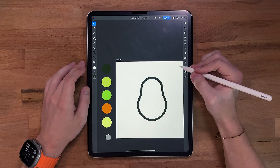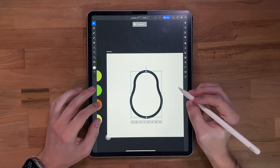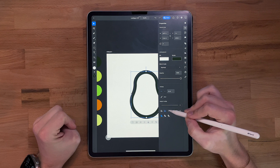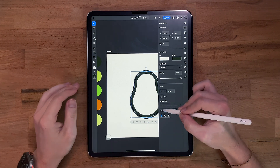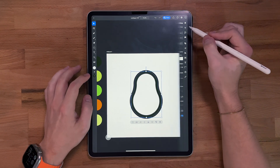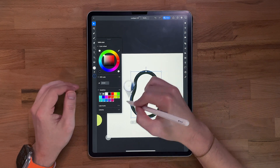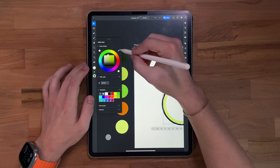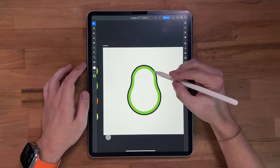So now what we're gonna do is take this and duplicate it. We're gonna come over here and change this stroke to inward — it was on center, but I want it to be on inside. Now I'm gonna change the color of this to a darker green. It's darker than the other one for sure.